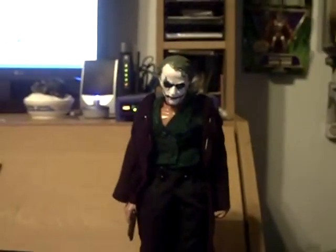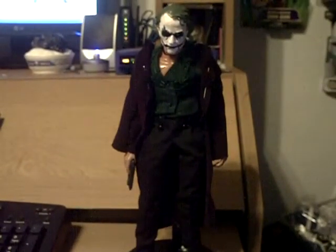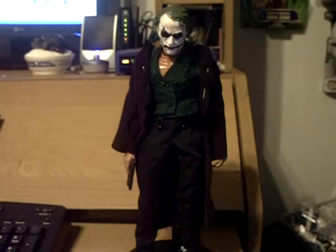The body is third-generation BBI figures. I'll finish it up later, but I'll probably just buy everything instead of making it all. So that's the custom Joker — still a work in progress.